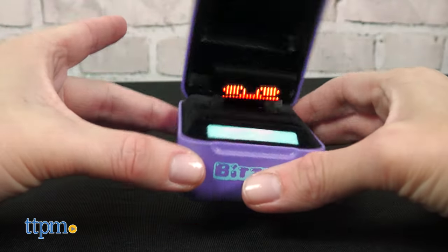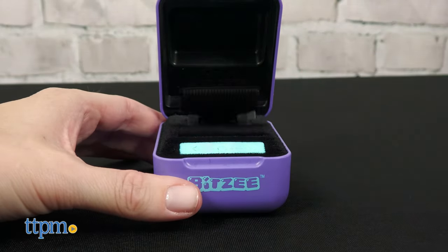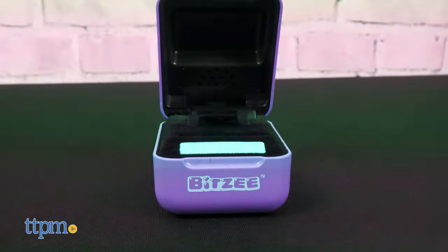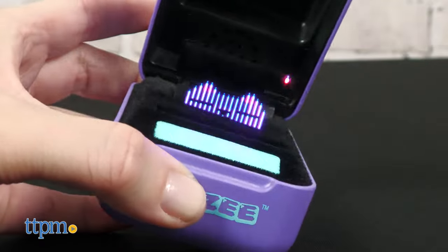You'll only start with one Bitsy, and to play and care for that pet, you'll tilt the device, swipe the swipe bar, shake the device, and touch the Bitsy from above. You can feed your Bitsy too. Pay attention to your Bitsy's messages so you can give it love, clean its poop, feed it, or rock it to sleep.